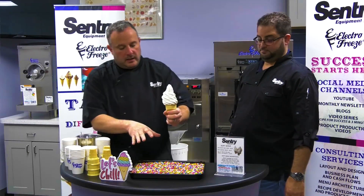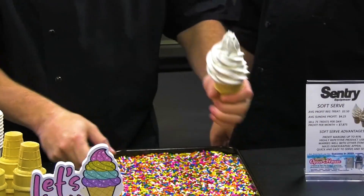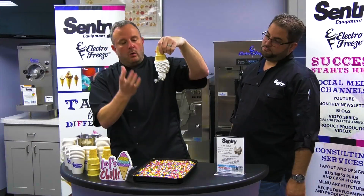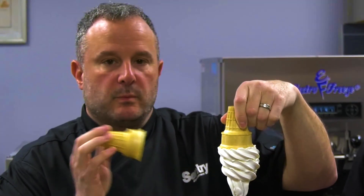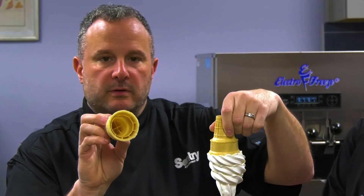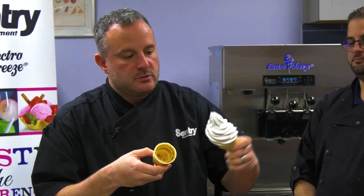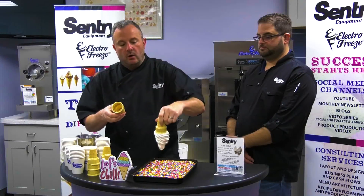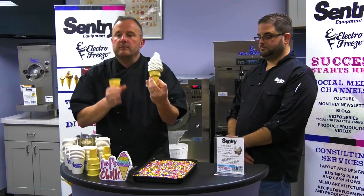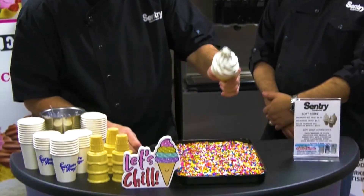I call them jimmies — you can call them sprinkles, whatever you're comfortable with. I like to use a nice square container that is pretty big so it'll hold some runoff. Anytime you're getting ice cream out of an electric freeze machine, you can see how it holds the product. The reason it's able to hold that is because of the pressurized equipment infusing the right amount of air to the ice cream, and also the design of this cone has suction cups built in, so it's going to hold the ice cream. That means you can dip it in sprinkles, jimmies, or cone dip — your customer is going to have a nice eating experience and the ice cream won't be melting all over.